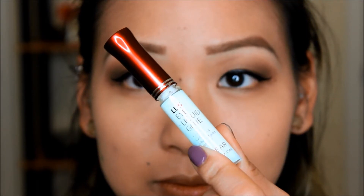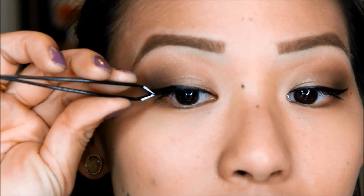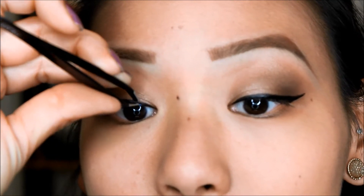Next I'm taking this eyelash glue that my sister got me — I love this eyelash glue, I'll list it down below. It dries so quick and it just sticks really really fast. I love it.